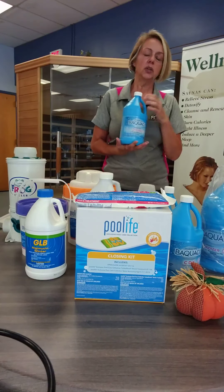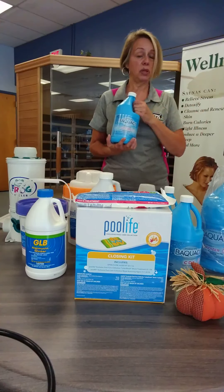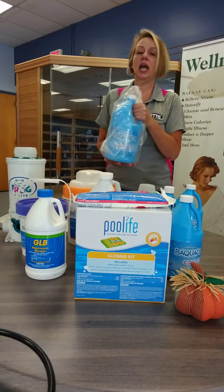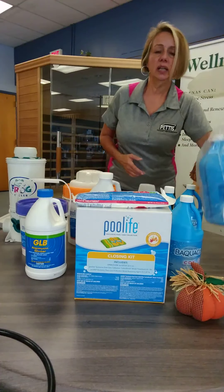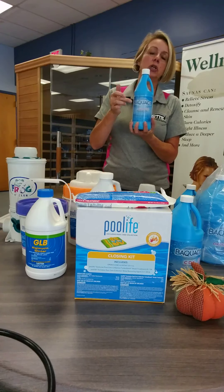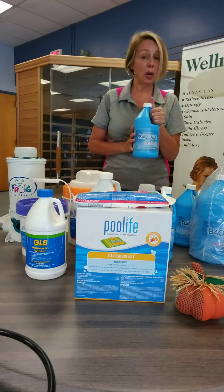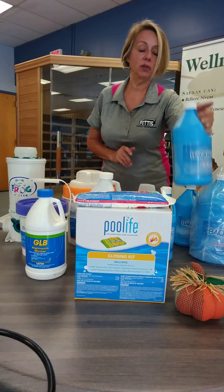For Baquacil folks, this is a three-part system. First, top off your sanitizer — 30 to 50 parts per million during the season, but for closing you want to be up at 50 parts per million. Test it with your strips or bring us a sample. For step two, your oxidizer, add one gallon per 10,000 gallons. For step three, if you're on the algaecide system, do five ounces of algaecide per 10,000 gallons. If you're on the CDX for step three, add one pint of CDX through the skimmer per 10,000 gallons. That's it for the chemical part of closing.